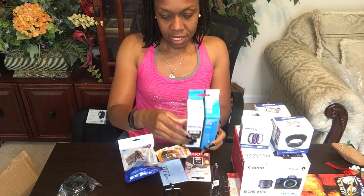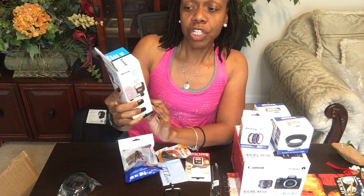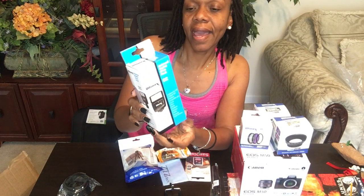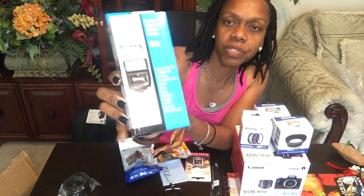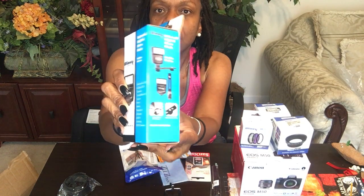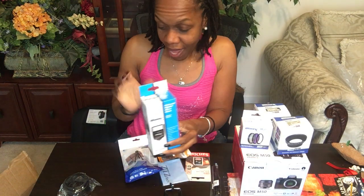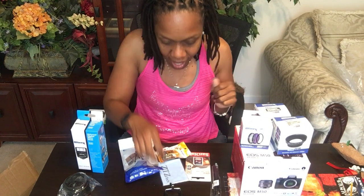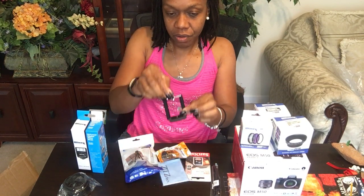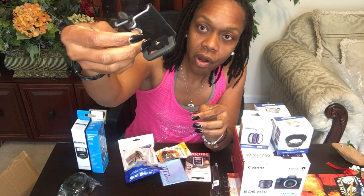And this is my universal digital slave flash. I really hope this camera is focusing so you can see these items. Today is actually my birthday — the camera did come before then but I wanted to wait and unbox it on my birthday.